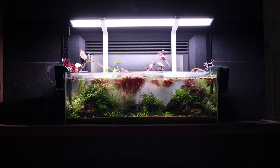Have you considered a high-clarity long rimless aquarium before? I love sharing my experiences, successes, and failures with everyone, and capturing my journey in planted shrimp tanks. Stay tuned for more informative videos — thanks for watching.